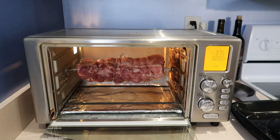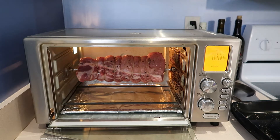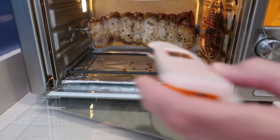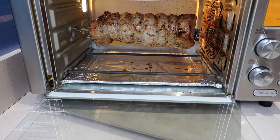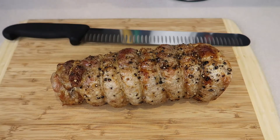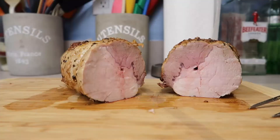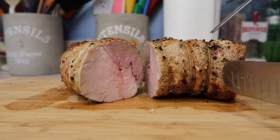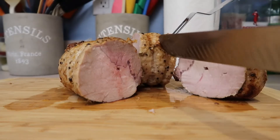All right, let's set a timer and see how long this takes. Temperature check — the very center reads 134. We're gonna let that rest; it'll carryover cook about four degrees. That roast looks really good. We're gonna cut this baby right down the middle. Oh, that's some beautiful pork. That's the center — let's take a look toward the end here. That's pretty too.